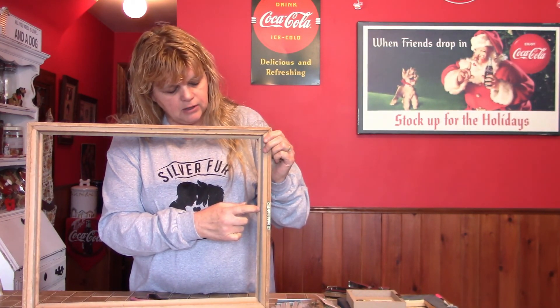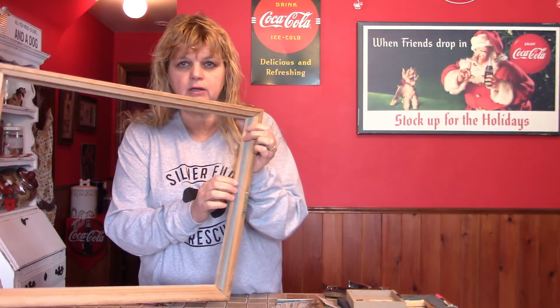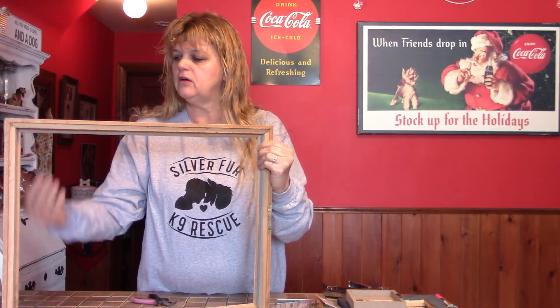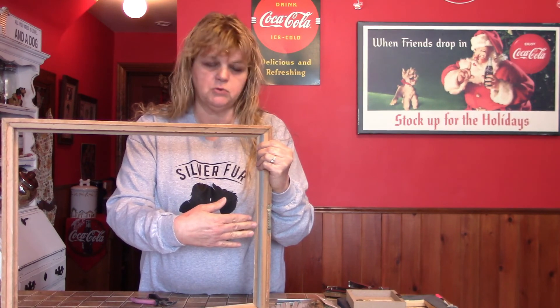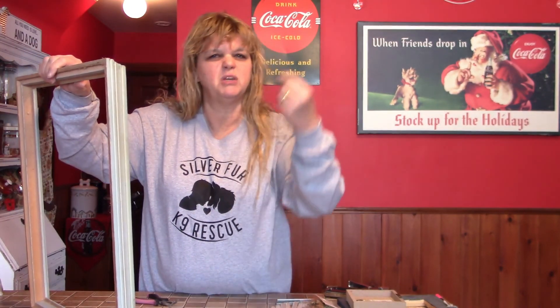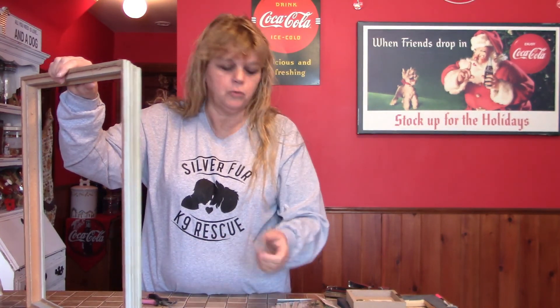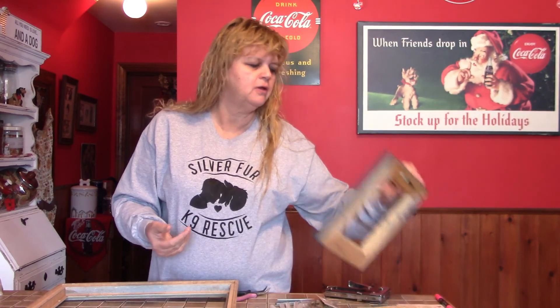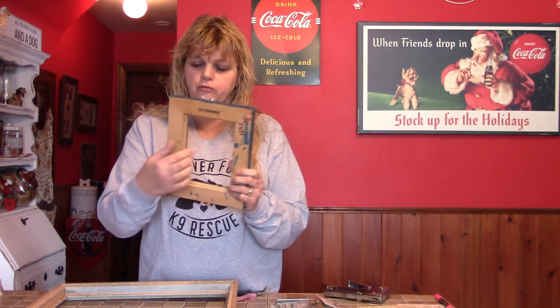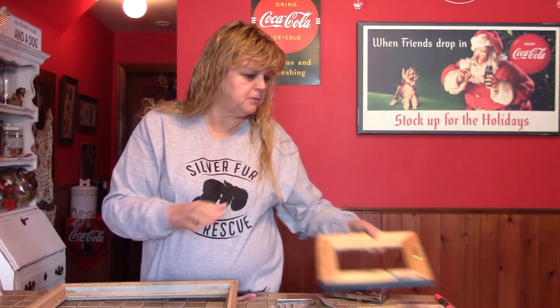I'm going to aim my string as close to the front of the frame as possible so there's space between the front and the back for dimension. If I want to hang ornaments or display cards, that'll give me a little room. If you're working with a smaller frame — and most of the ones in the vestibule will be small — you can simply run your string right along the back and staple or hot glue it in place.